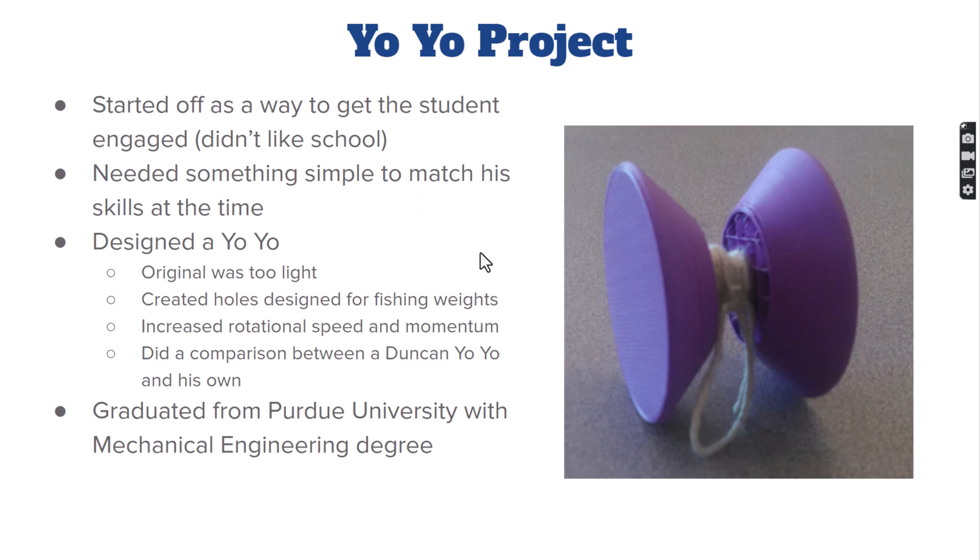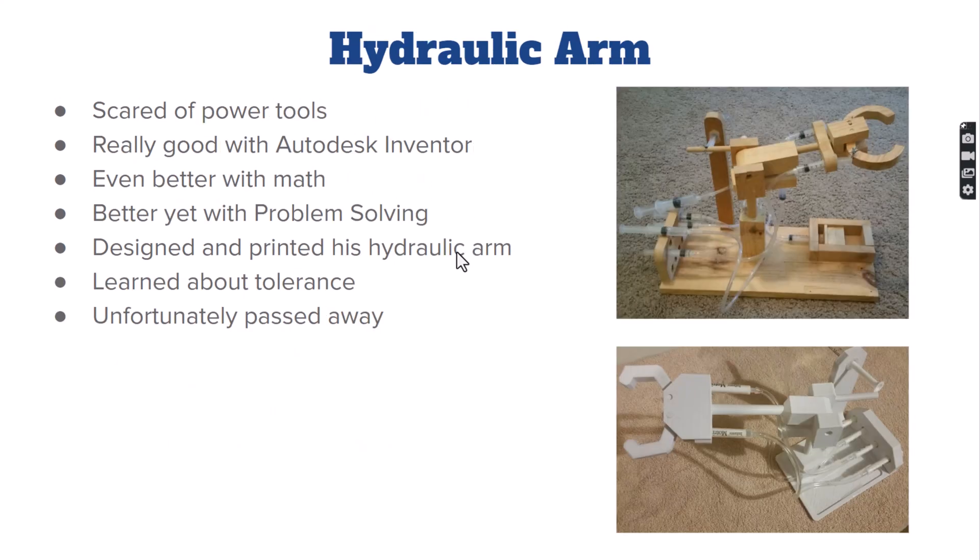We also did hydraulic arms. We had one student who was terrified to use power tools, so I suggested he find a way to make it 3D printable. He designed all the pieces in Autodesk Inventor and we 3D printed every one of them. His turned out just as good as the ones produced from other materials — it was a really great story.